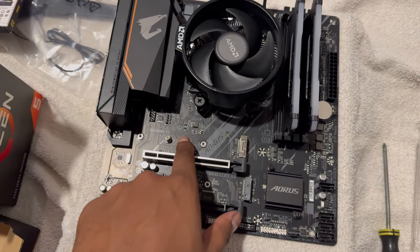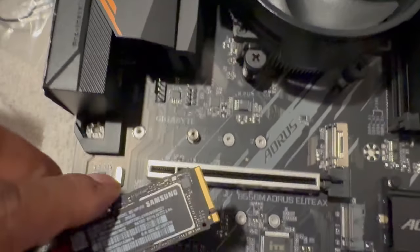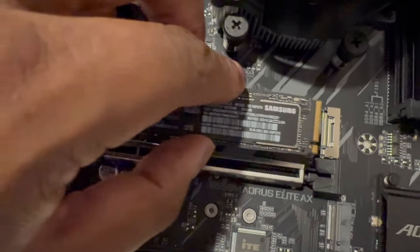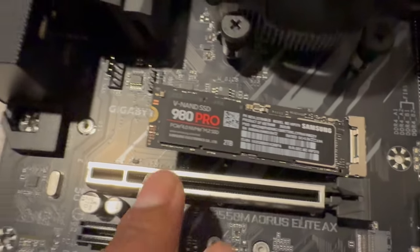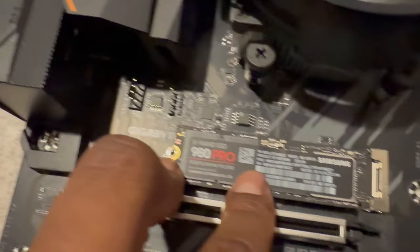Next we put in the solid state storage. Gotta take the screw out first — it slides in real easy, same thing like the memory stick. You can see the specific divot. Once it's in, press down, then put the screw right back on top of it to secure it.